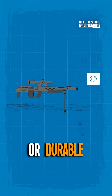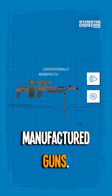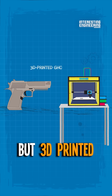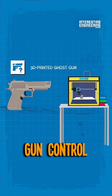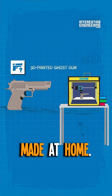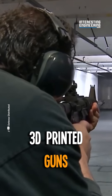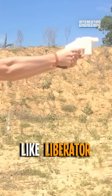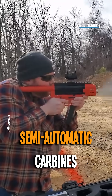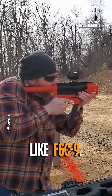They are nowhere near as reliable or durable as conventionally manufactured guns, but 3D printed ghost guns are untraceable and can circumvent gun control as they can be made at home. In just five years, 3D printed guns progressed from single shot plastic pistols like Liberator to hybrid semi-automatic carbines like FGC-9.